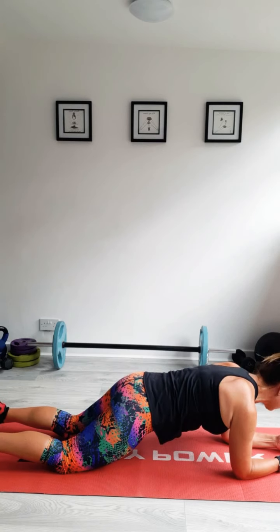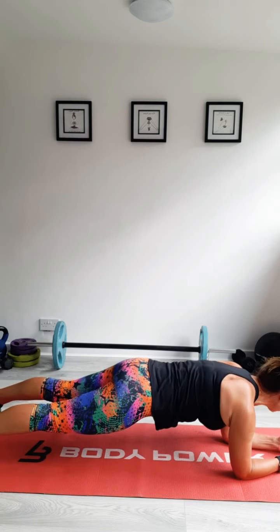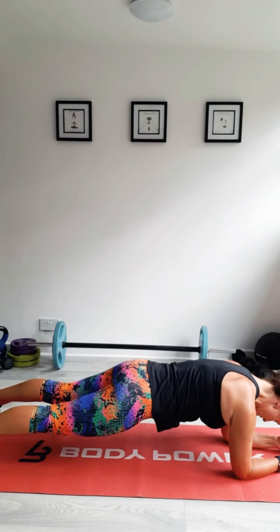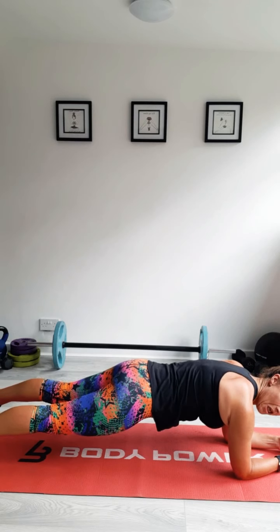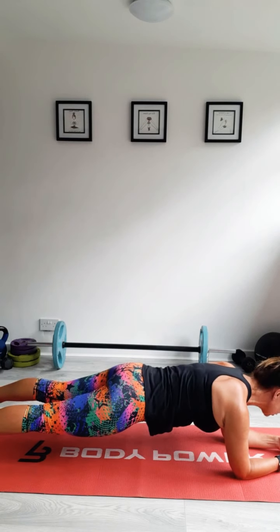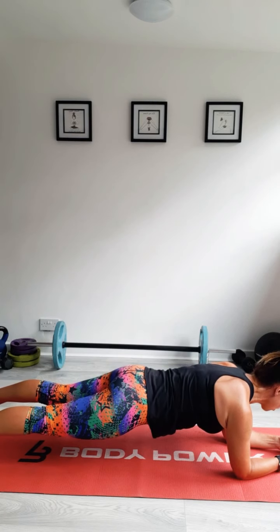If you're just sweating and thinking 'hurry up,' just hold it there — hold it strong, keep your abs in tight. Let's hold it another 10 seconds. Pull everything in. Remember: shoulders strong, legs strong, abs strong. Three, two, one. And you can rest it there. Well done.